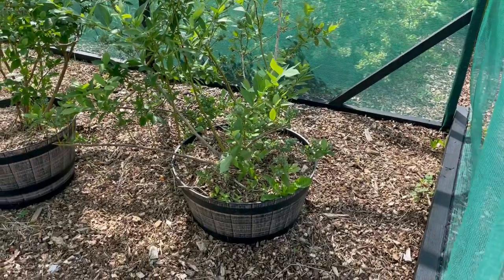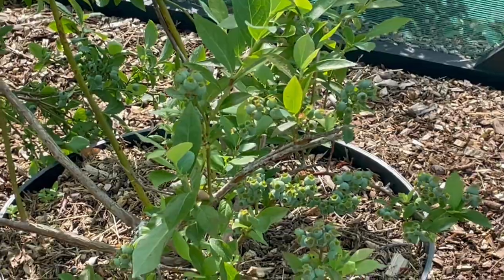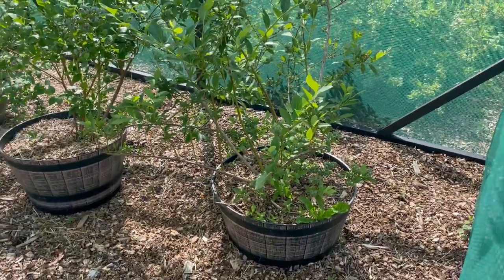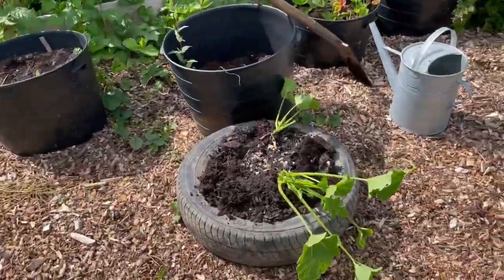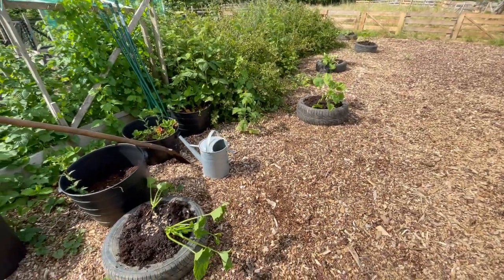My blueberries are going to be ripening soon. There's loads of berries on there — you can see through the mesh. You can see there's blueberries on there, right there. So this is here to protect my blueberries from birds. But I've just planted my squash and pumpkins in an experimental way.